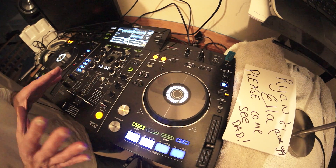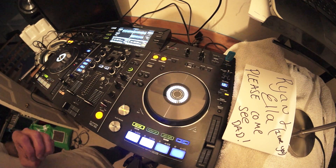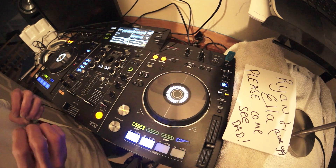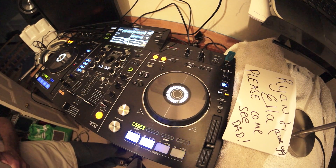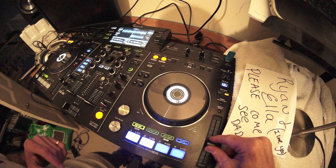So the idea here is to match the key. And this is where your ears come in paramount — this is so important. For example, if I just move the pitch slightly down a little bit more.